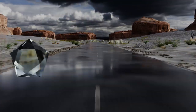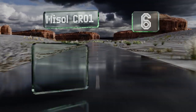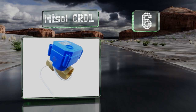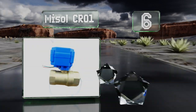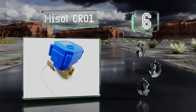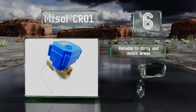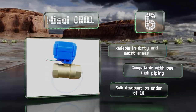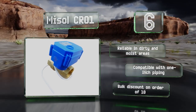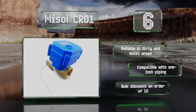Coming in at number 6 on our list, the Mysol CR01 is a versatile choice that can be used in HVAC, chemical process, and water treatment projects. It typically draws between 45 and 100 milliamps, so its operational current is of slight concern when integrating it with a circuit. It's reliable in dirty and moist areas, compatible with 1 inch piping, and a bulk discount is available on orders of 10.